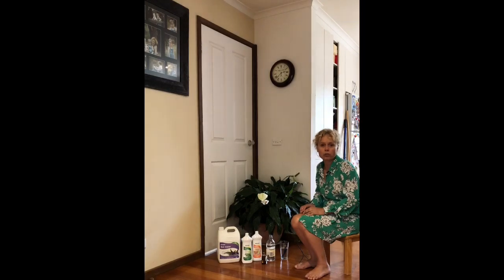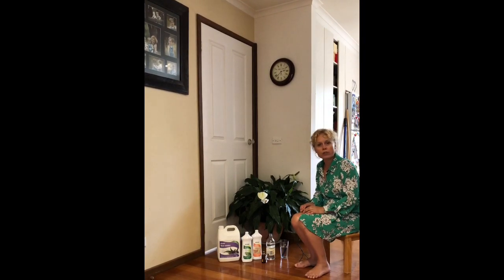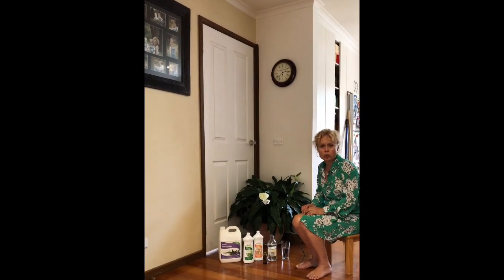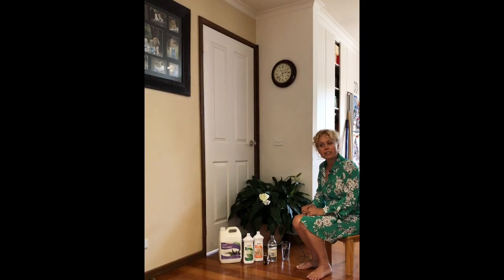Let's start with what you never use on a timber board. The first is essential oils, especially undiluted essential oils like eucalyptus and citrus-based ones, because they're really good degreasers and solvents — so they will potentially compromise the sealants on top of your timber boards.